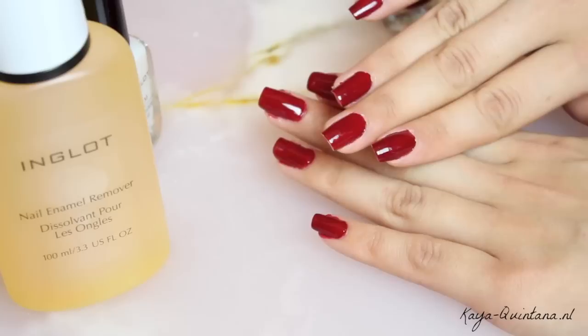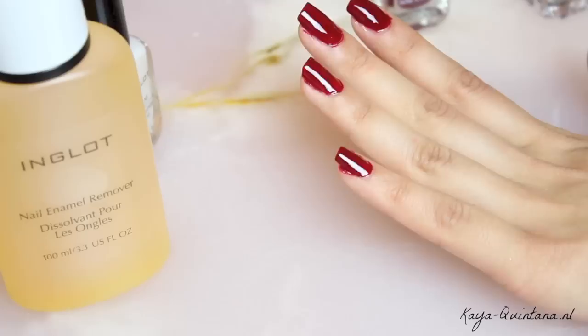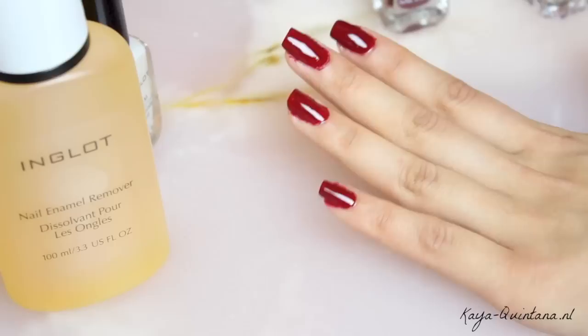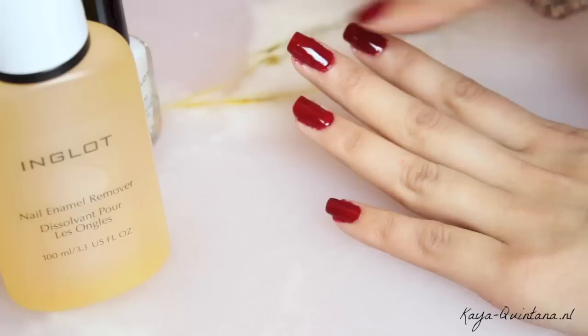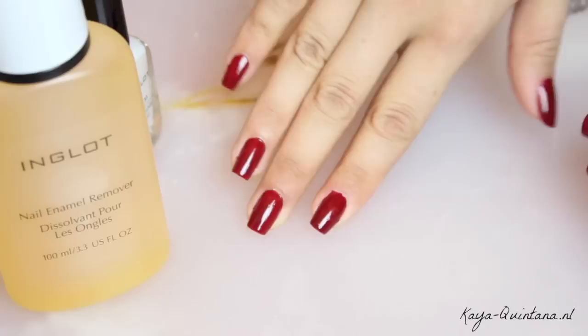En dit is het resultaat. Deze rode nagellak zit er goed op. Ik hoop natuurlijk dat je deze video leuk vond. Ik heb nog één laatste tip: als je net zo'n knoeipot bent als ik en je regelmatig nagellak langs de zijkanten van je nagels tevoorschijn krijgt, dan moet je even wachten tot je nagellak goed droog is. Vervolgens kun je met een vettige crème als het ware de nagellak op je huid wegpoetsen, want de vettige crème lost die overtollige stukjes nagellak op. En dan zijn ze zo weg, en dan zien je nagels er netjes uit zoals aan deze hand.